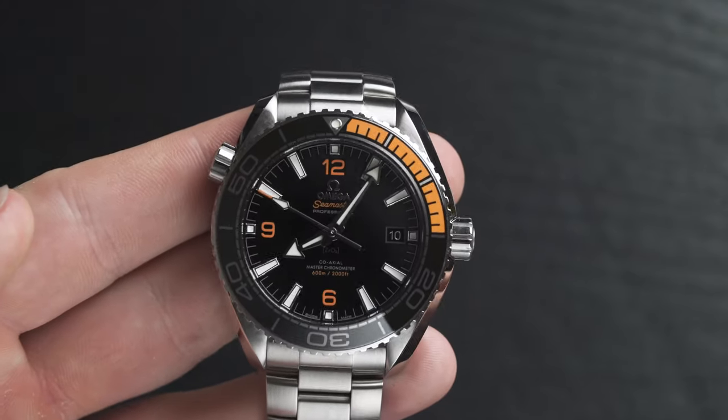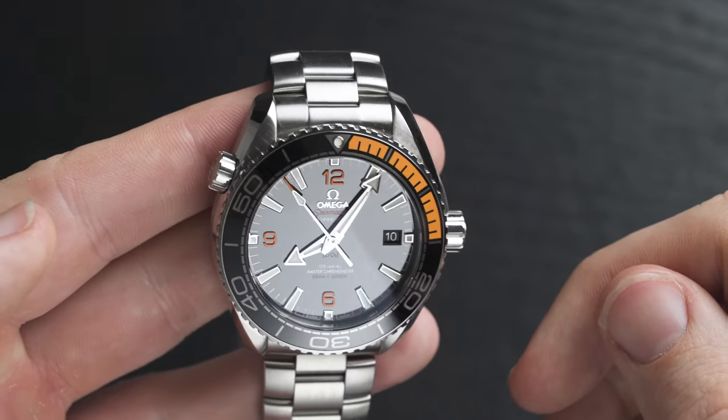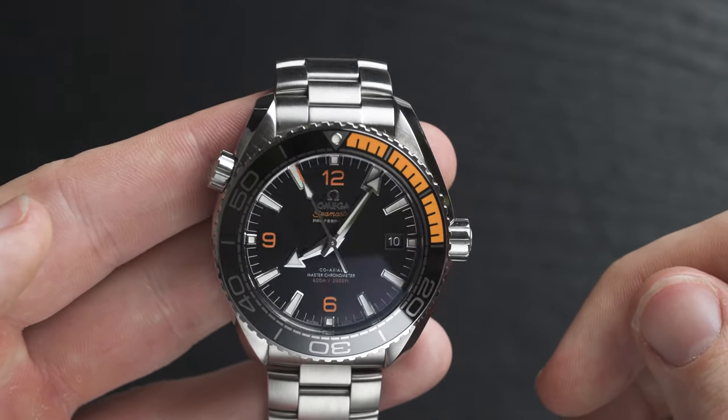I've taken the Omega Seamaster 300 meters everywhere with me and it survived everything I've put it through. But this — I feel like I could drop it from a skyscraper and it would survive. The case is made entirely from stainless steel with a stainless steel bracelet. You can actually change this bracelet to a NATO strap, which looks pretty awesome.